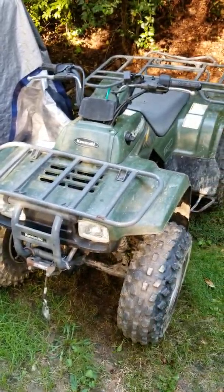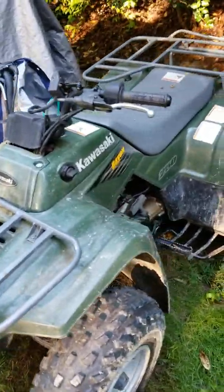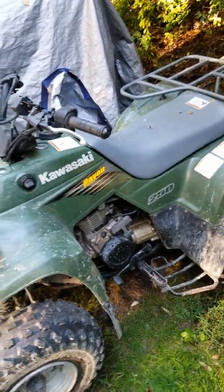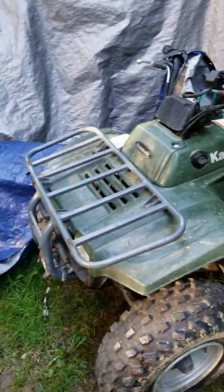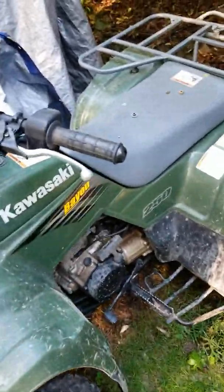I wanted to post this video because I have a Kawasaki Bayou 250. It's somewhere between — I'm assuming — a 2004 and 2010. I really don't know. I just recently found the VIN number on it and I haven't had a chance to do some investigating to figure out exactly what year it is.